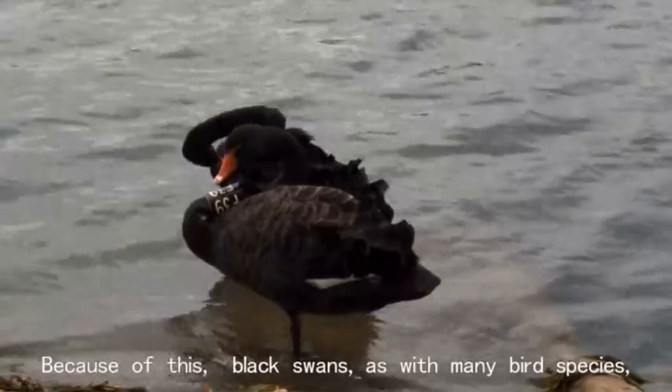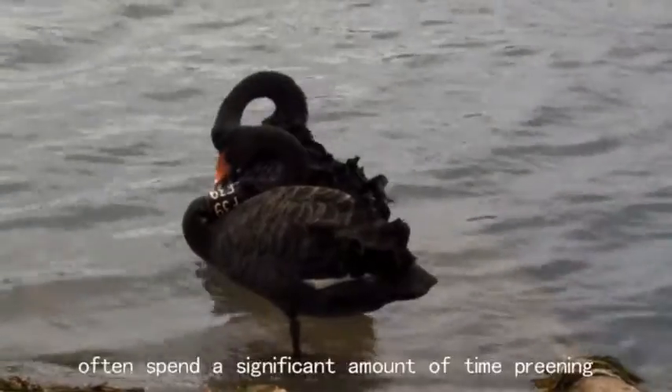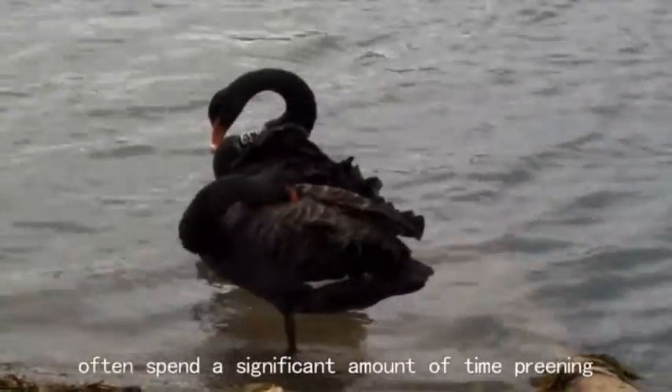Because of this, black swans, as with many bird species, often spend a significant amount of time preening.